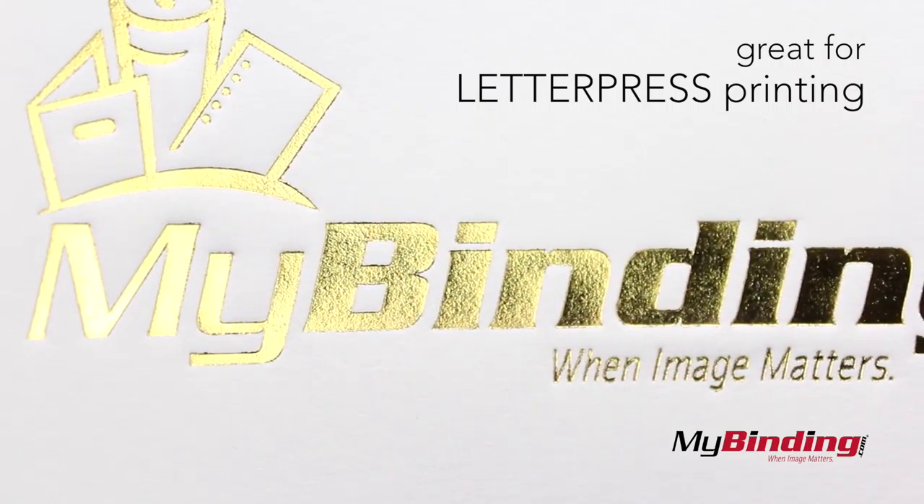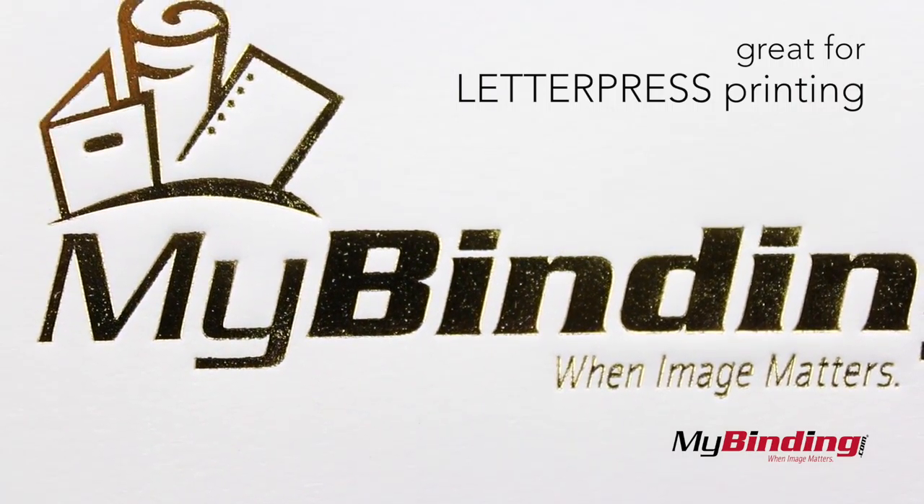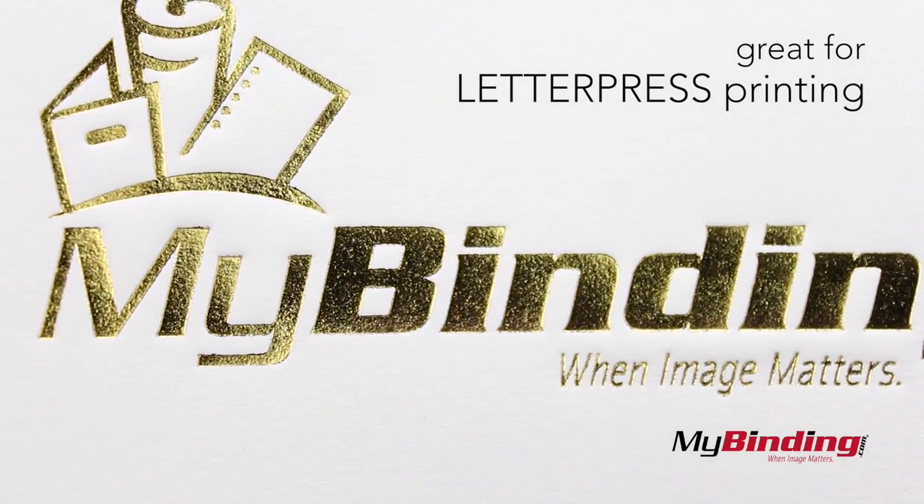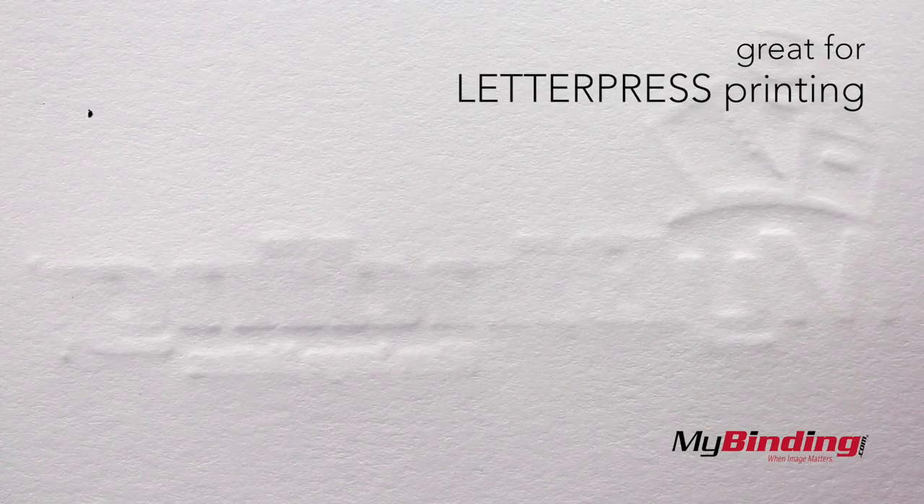These covers are made from cotton, which makes them great for letterpress printing because they keep indented shapes very well, like this foil. On the back you can see the embossing better.